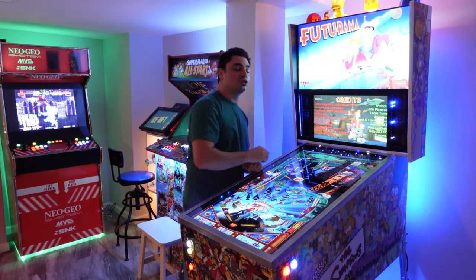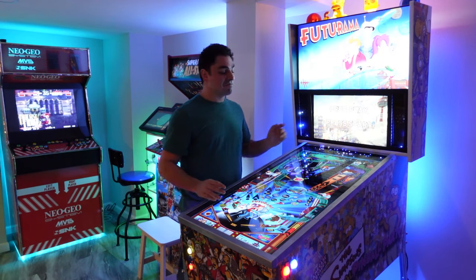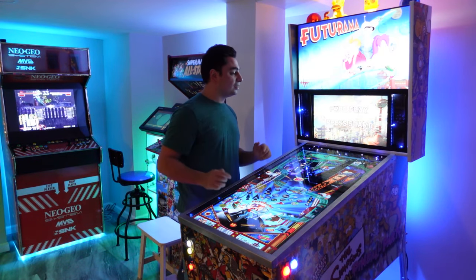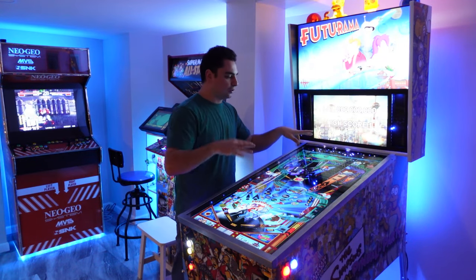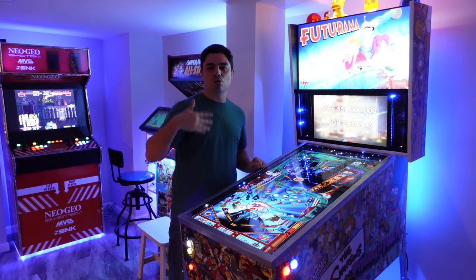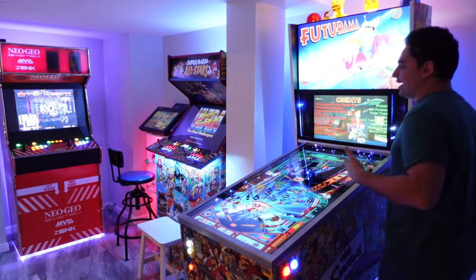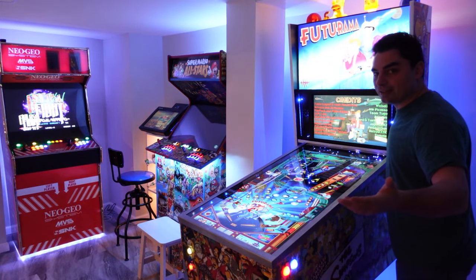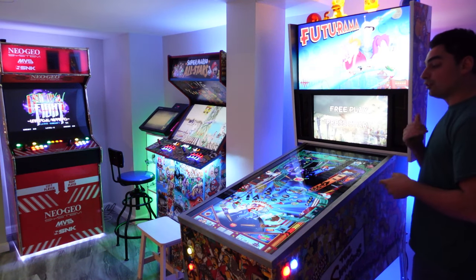I've never seen anybody do the addressable LED matrix in the rear flush against the glass, and honestly I think it looks awesome. You can see Futurama with a starry black, blue, and white effect going. I have this switch where if you're gaming and you don't like the LEDs, you can always switch off the matrix.